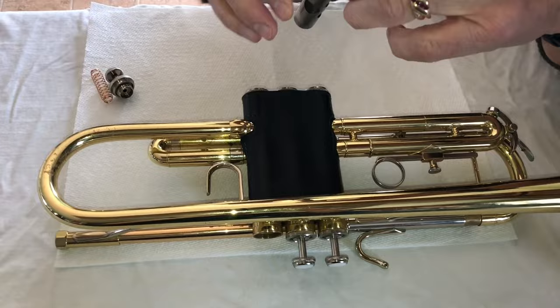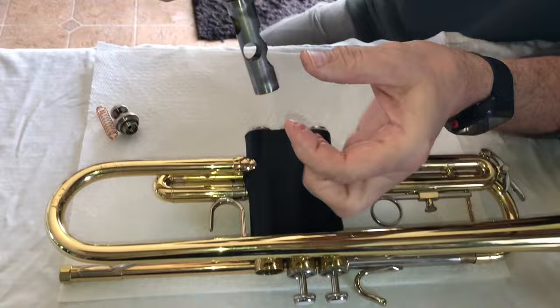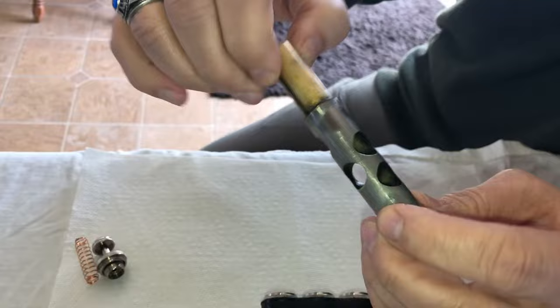So we've got this all together. Let's talk about the parts of the valve. This is what I call the Swiss cheese part because it looks like Swiss cheese. And then we have the valve guide.